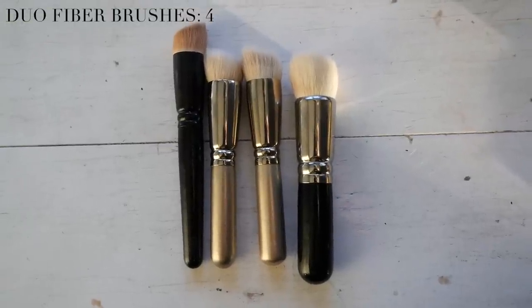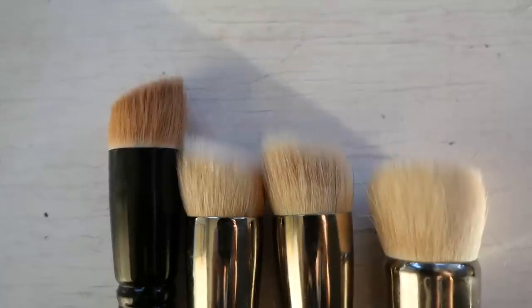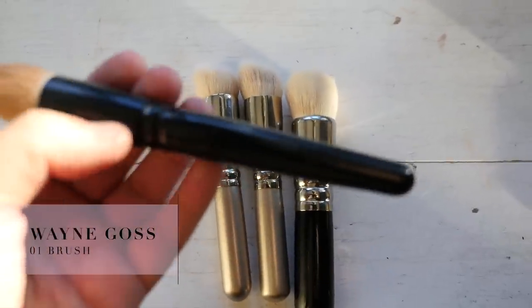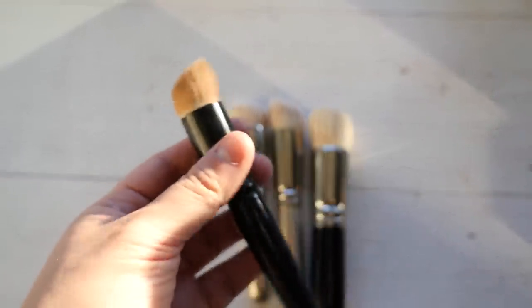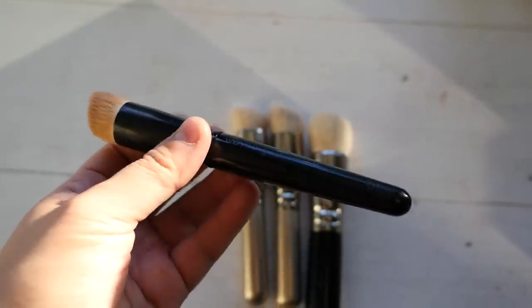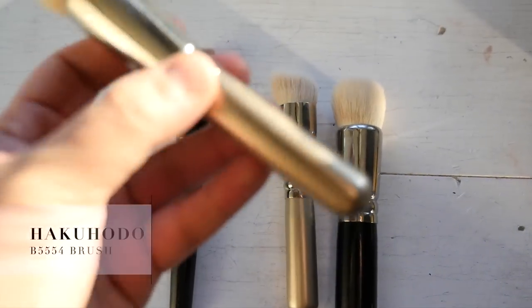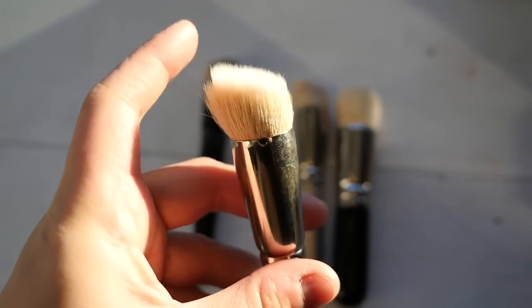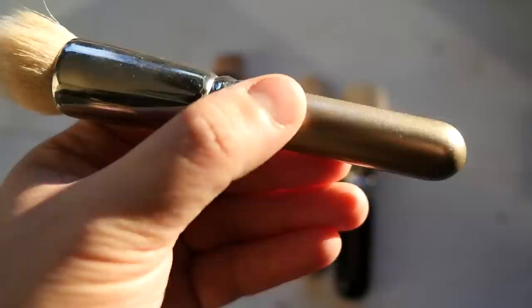These duo fiber brushes are the more modern version of a stippling brush and definitely more my thing - I prefer this angled, slightly more dense shape. This Wayne Goss 01 brush I believe I got in a lucky bag. It's best for smaller areas and not super liquidy formulas, otherwise you'll get streaking - I find it better for concealers or thicker foundations. This one is a slightly larger duo fiber brush with longer bristles so there's more flexibility and it doesn't absorb as much product - better for when you don't want as much coverage.